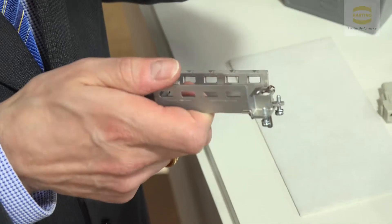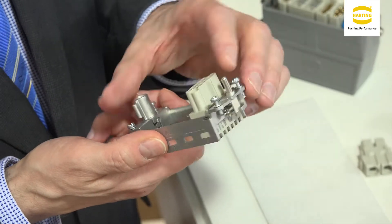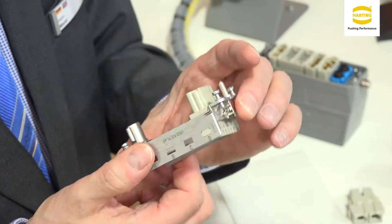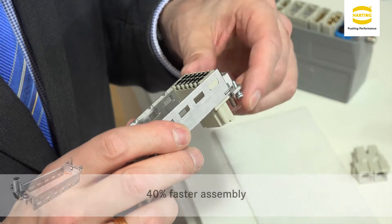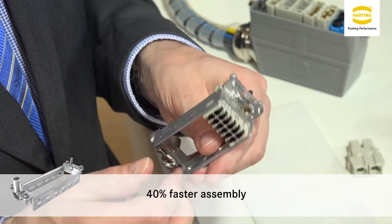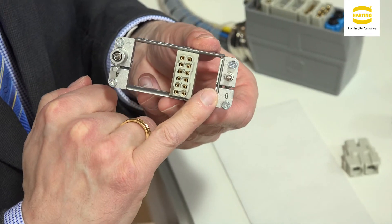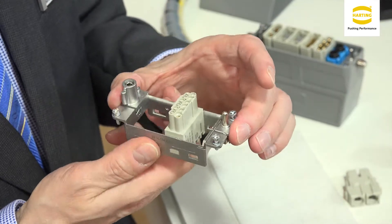Here is the new articulated frame. We've improved many of the details. Customer handling is especially simple and intuitive. They take the module, put it in position and close the frame and it stays closed. The module is fixed solidly in position. What makes it so easy for the customer is the stainless steel spring that keeps the frame closed and upright.